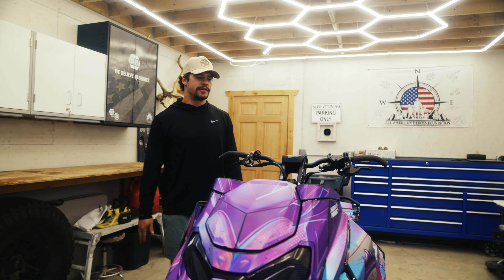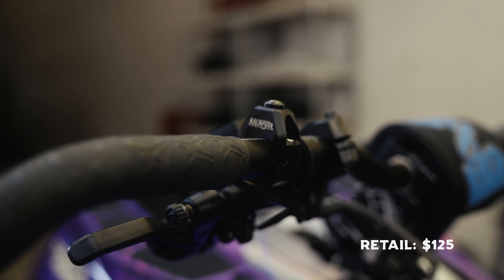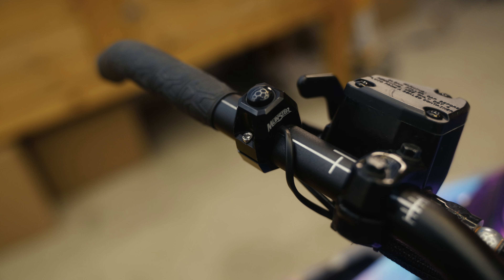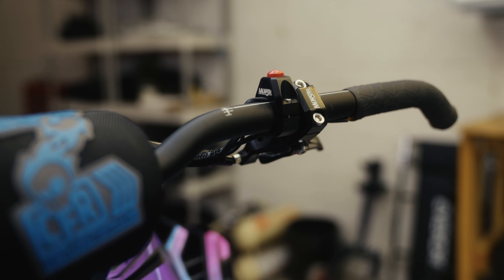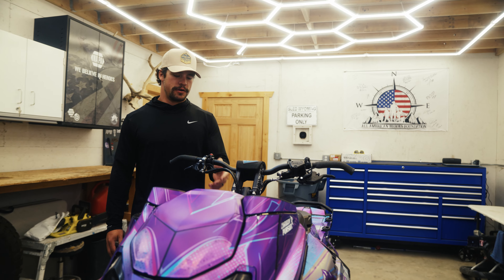Next I'm going to talk about the Munster kill switch and reverse switch combo. You can get these individually or together. If you really want to clean up your sled, this is one of the cool things you can do. They're also made out of billet aluminum so they're really strong and durable — they're not going to fail on you when you're up on the mountain.